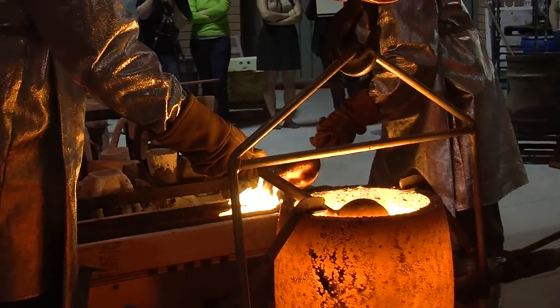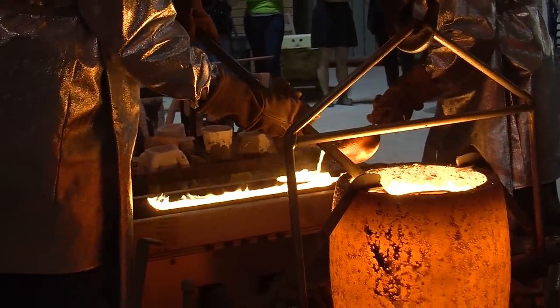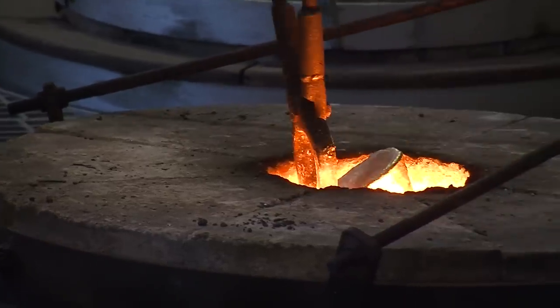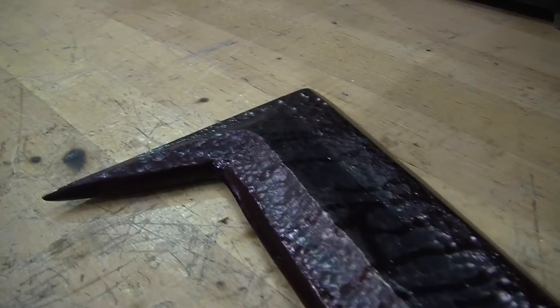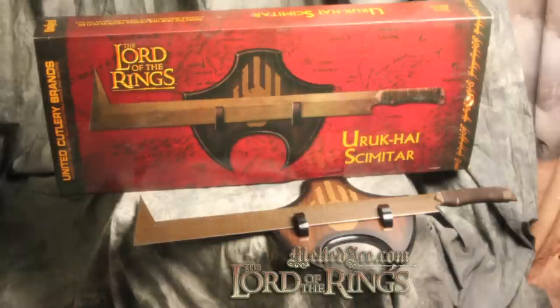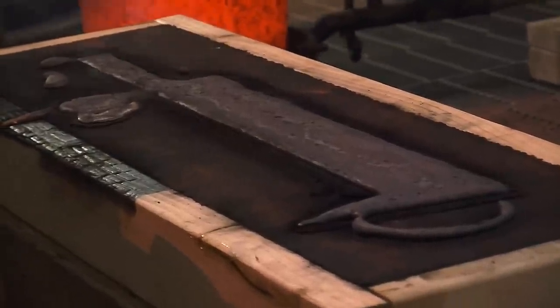The cruel blades of the merciless Uruk-hai were forged by Saruman in the foulest pits of Isengard. But sculpture student Joshua Sprague had to settle for the furnace at his Grossmont College foundry lab to craft his version of the orc scimitar. The weapon was made famous in J.R.R. Tolkien's novels and then in Peter Jackson's Lord of the Rings films. The blade is distinguished by the ingenious addition of a spike on the end that could pull a rider from his horse with minimal effort.